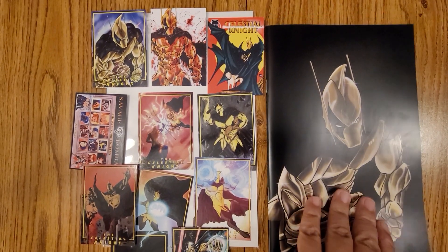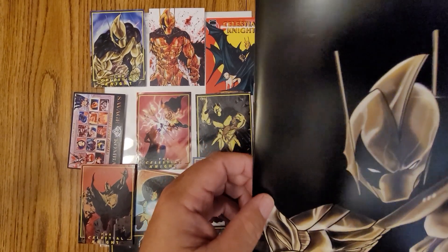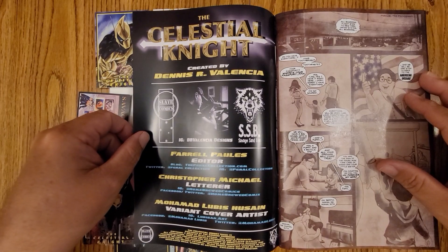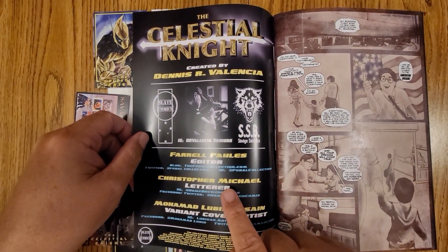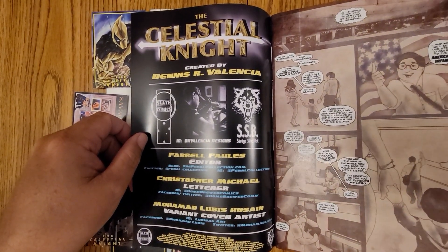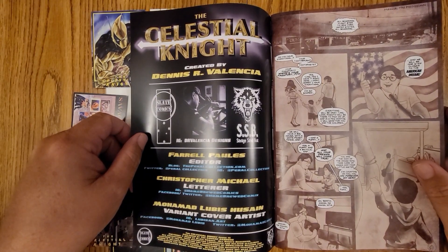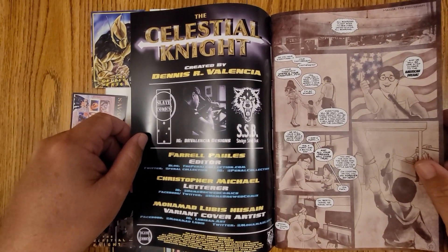Let's just dig into the book itself. It looks like it's a fairly nice cover — heavier stock than what the paper is, so I like that. Created by Dennis Valencia, The Celestial Knight. Farrell Paulus is the editor, and then you can see Christopher Michael Mohamed. Lubris Hussein did the variant cover art. I think Dennis is local — he's in the Charlotte area, so we're probably neighbors and don't even realize it.